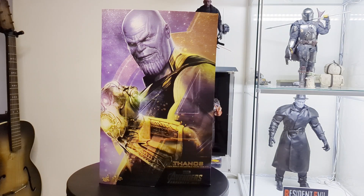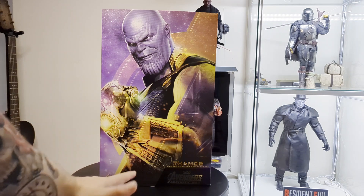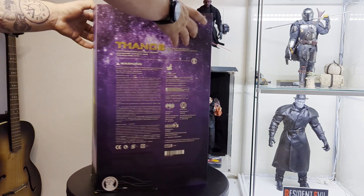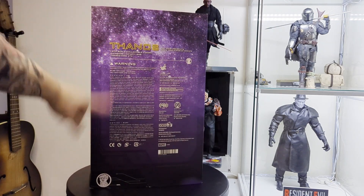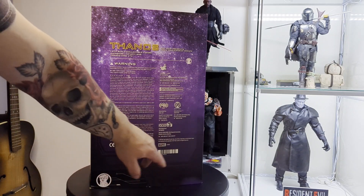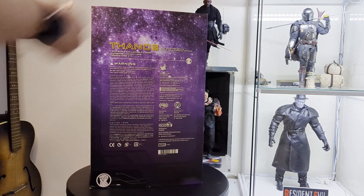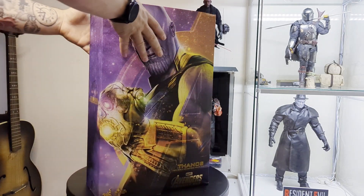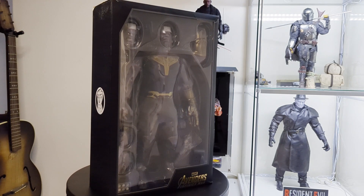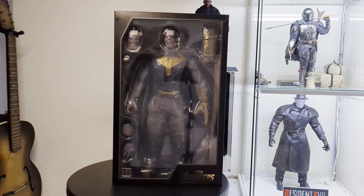So first of all, here's his box art. Nice big print of Thanos on the front there. We can see down the bottom right as well, it says Avengers Infinity War. And if we flip him round to the back, we can see all the whodunits and Thanos up here, Infinity Gauntlet down here, and of course all the various legal bits and pieces. Flipping it back round, we lift this up, and that reveals a nice plastic window where you can see Thanos. He lifts up just there, along with all the different accessories that he comes with.